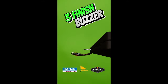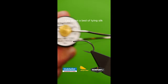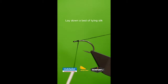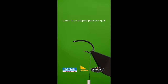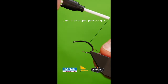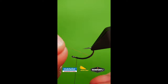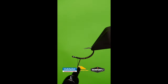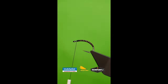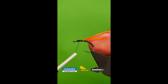Get a sturdy hook into your vise. Lay down a bed of tying silk. Catch in a single strand of stripped peacock herl and wrap up the herl. Catch in either side of the thorax using two orange goose biots.